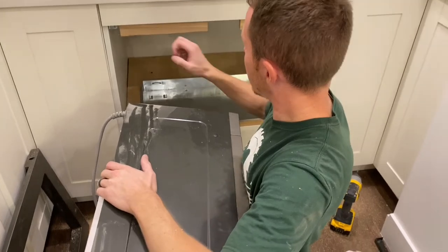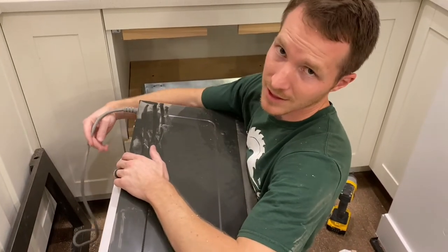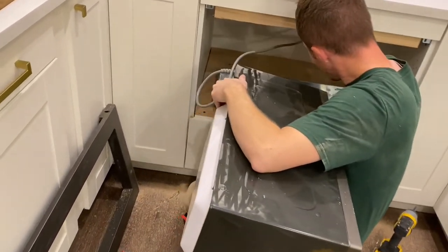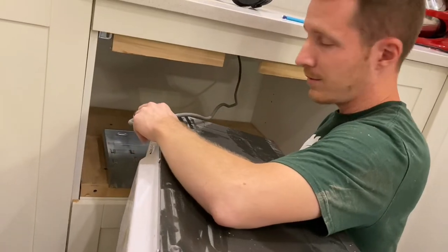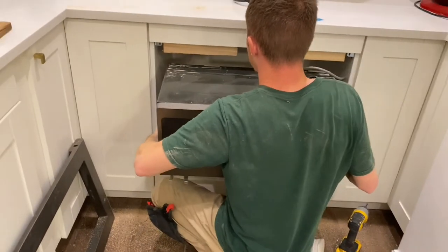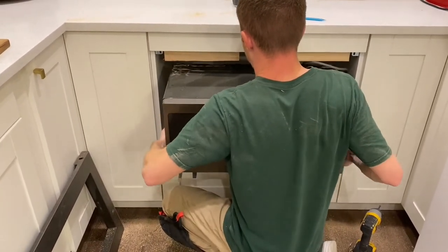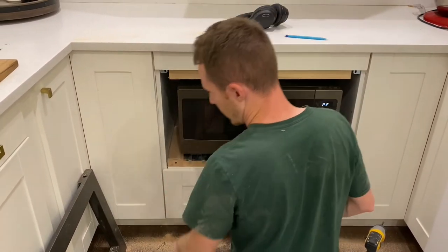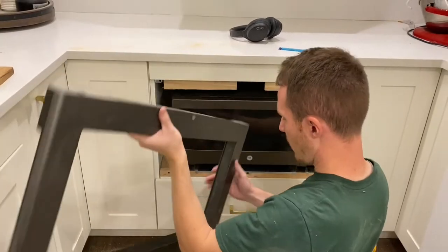With this in place and those little pieces in place, it is time to plug in the microwave. If you're doing this awkwardly by yourself, you just plug it in and then take it and slide it back into place like so.